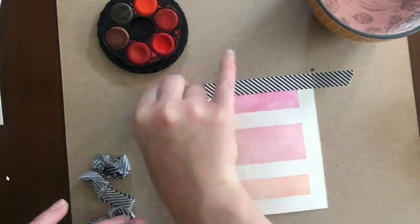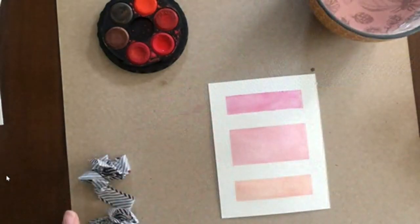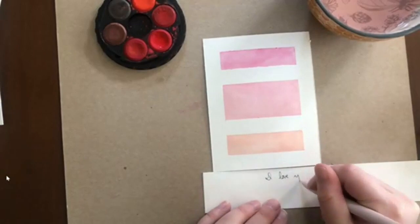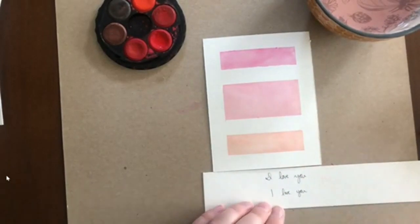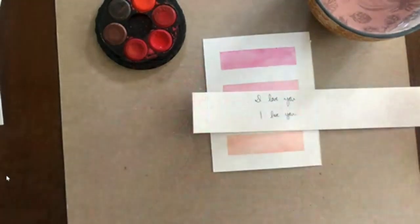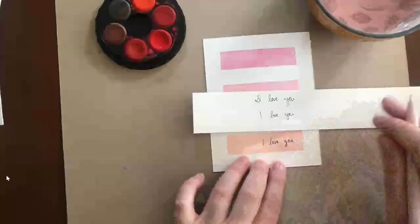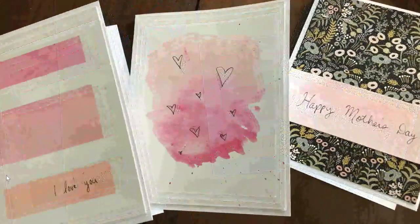And now that it's all dried, I'm going to write my sentiment — what I want to say on the card. For this card, I decided that I wanted to write 'I love you' on it. You could obviously write whatever you want — especially in these times, it might be nice to say 'I miss you' or 'please text me,' whatever you're feeling. I'm going to practice and do a couple different versions just to make sure it will fit properly onto my card. For this card, I want it to be right aligned. And for cards like this, it doesn't matter if your handwriting is not the best because it's yours, and that's what makes every card special and unique. So there's card two, and now it's onto card three.